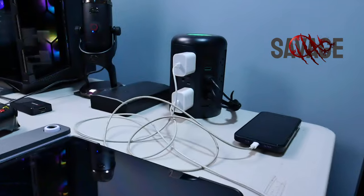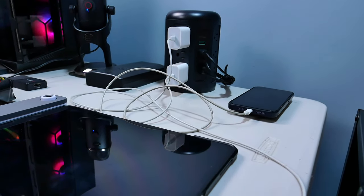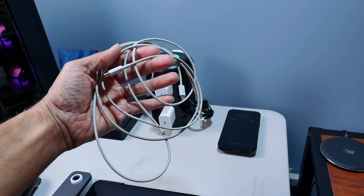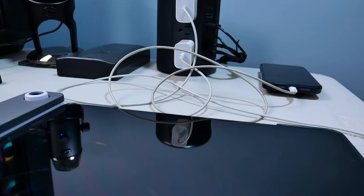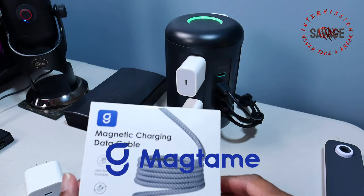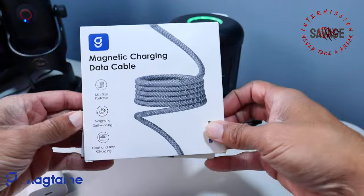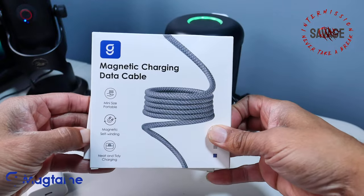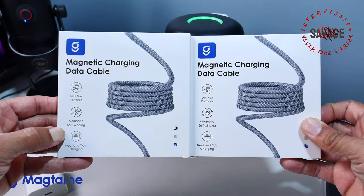All right, let's dive in. This is your boy Savage. Ever experienced the frustration of untangling a knotted mess of charging cables? Enter MagTang, a company offering a clever solution with their magnetic charging cables. These cables boast an innovative design that utilizes magnets embedded throughout the cable, allowing it to effortlessly coil on itself, preventing the dreaded tangle mess.